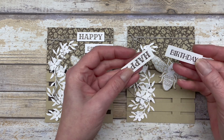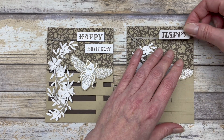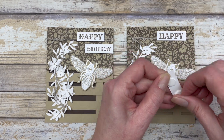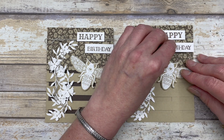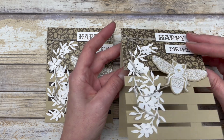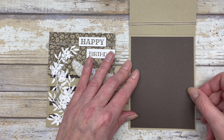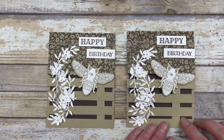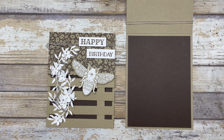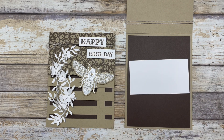Once you have everything in place, go ahead and add your greeting. I stamped these on a scrap piece of white cardstock using early espresso ink. I'm going to add the word 'happy' right up here and offset them a little bit. These are stamped on a half-inch wide piece of white cardstock. That's really all you need to do to decorate the outside. To decorate the inside, start with a four by five and a quarter inch piece of early espresso cardstock — this gives a cool look from the outside, with that dark brown coming through between the little slats.